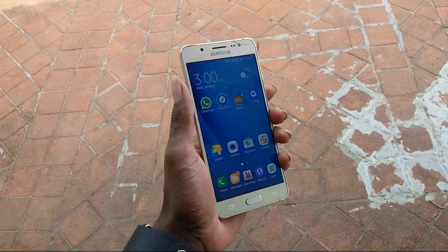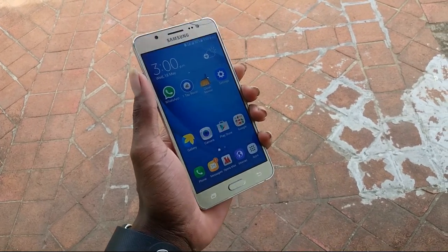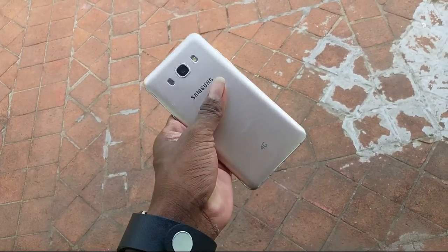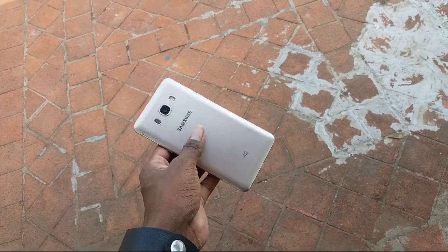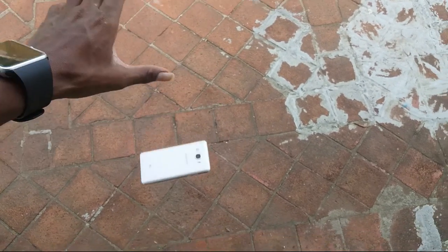Let's check if the front-facing screen drop test display is broken or not. Front-facing drop test: three, two, one, zero.